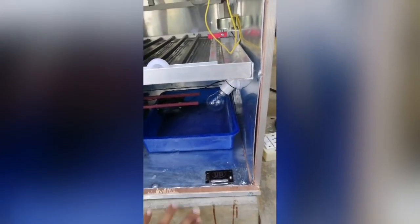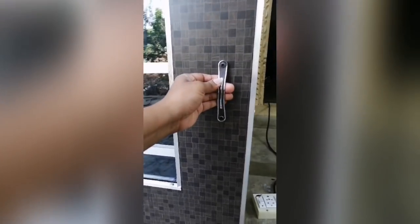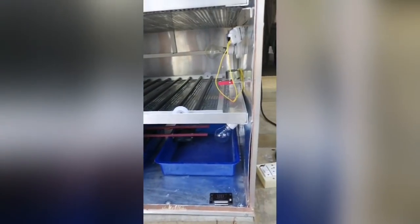We have to use a magnet to lock the door. We have to lock the door and pull the door closed.